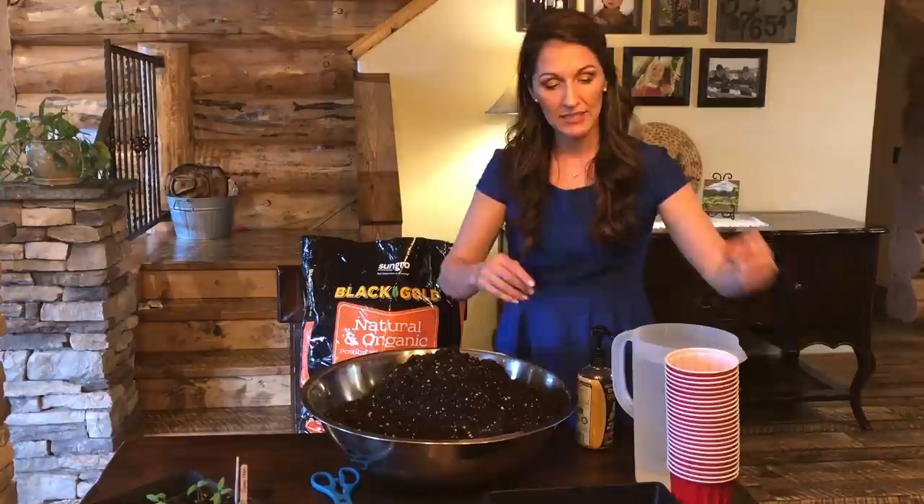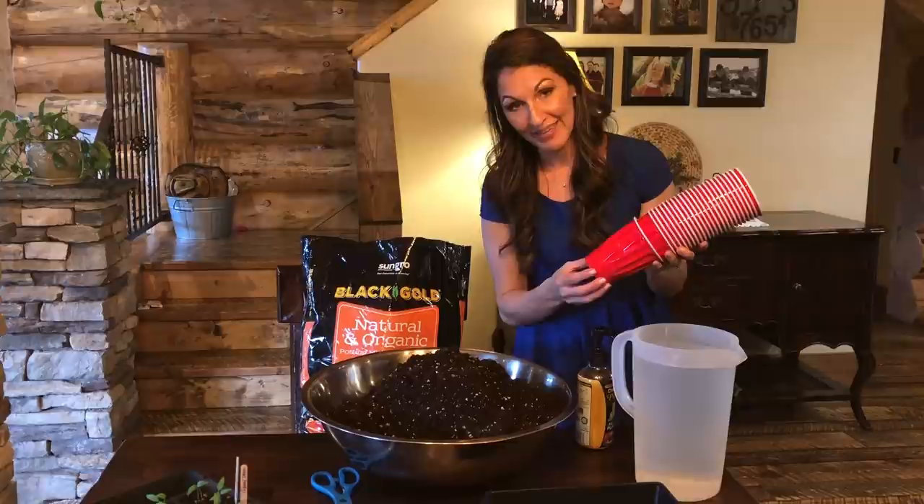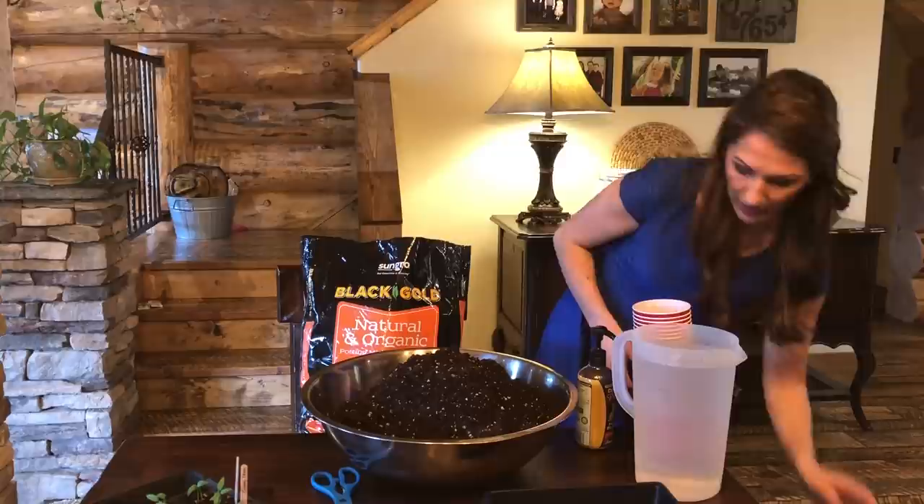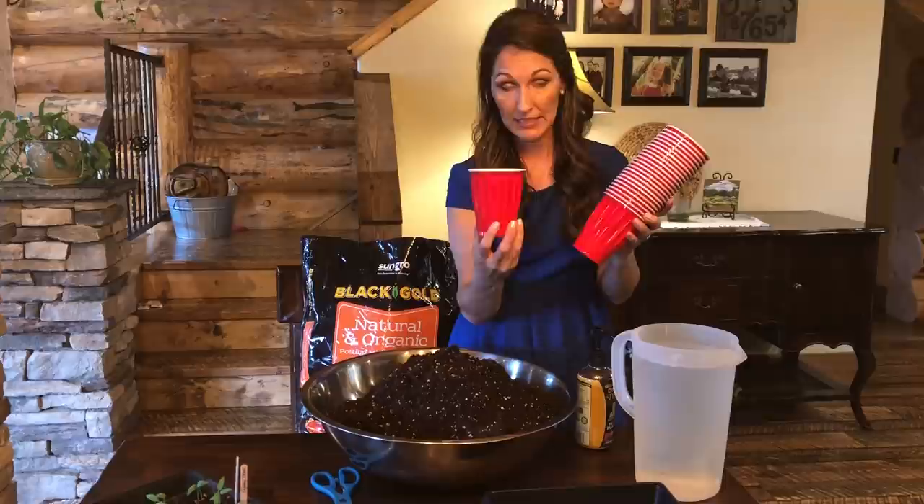Today I'm talking about tomato seeds, and the other thing you will need is red solo cups. They don't have to be red — they can be any color. These are 18-ounce solo cups, and this is what I will be planting my tomato seeds in.